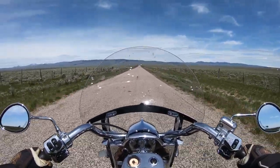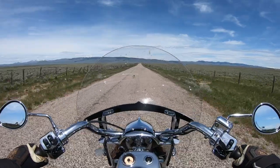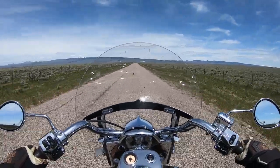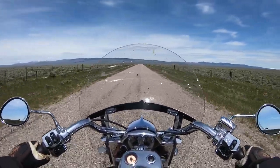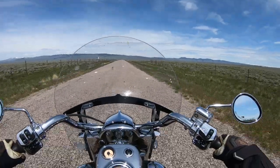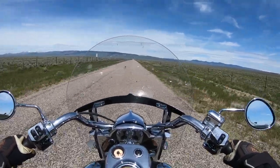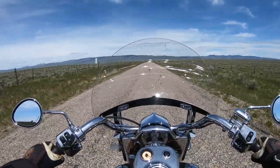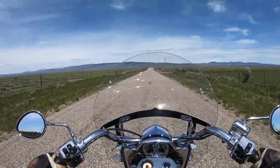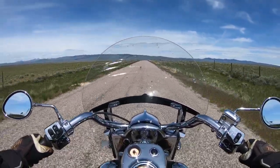The original tires lasted 15,000 miles — at least the rear did; the front is still on. It performed well in wet conditions too. There was one time coming back from western Idaho with actual standing water on the road, and the bike stayed pretty stable — it made me nervous, but it never got away from me. It came with Dunlop Elite 3s originally; I now have a Dunlop Elite 4 on the back since they don't make the Elite 3s anymore. I believe new Indians come with Metzelers.